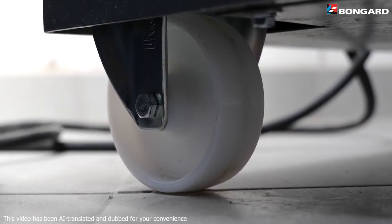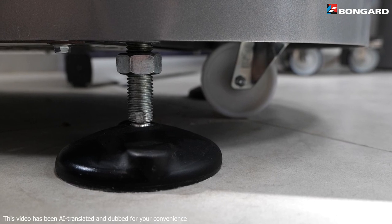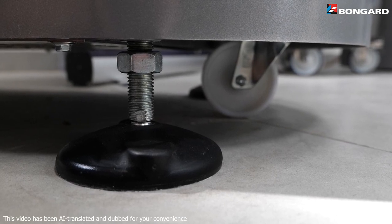Last but not least, all our Spiral Evo mixers are equipped with casters for easy movement. The feet are height adjustable to keep the mixer completely stable.